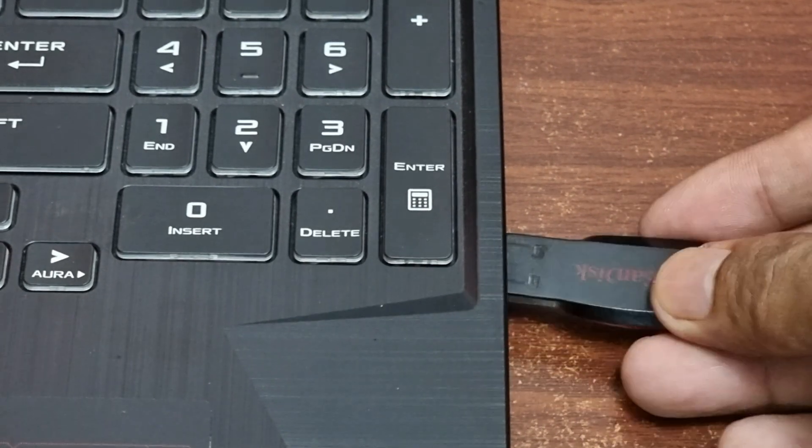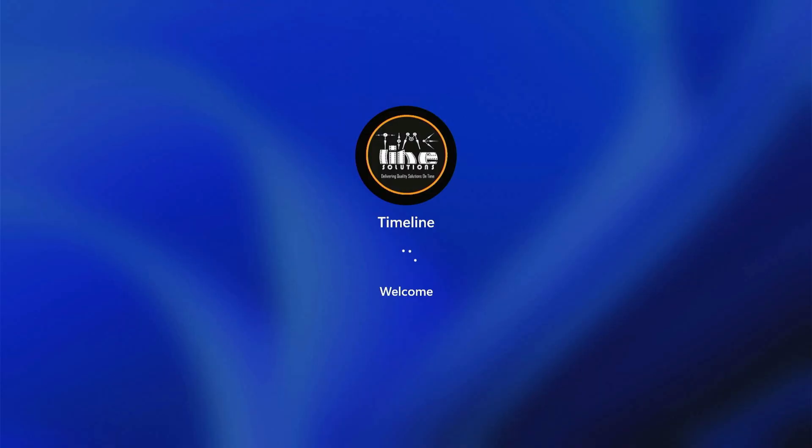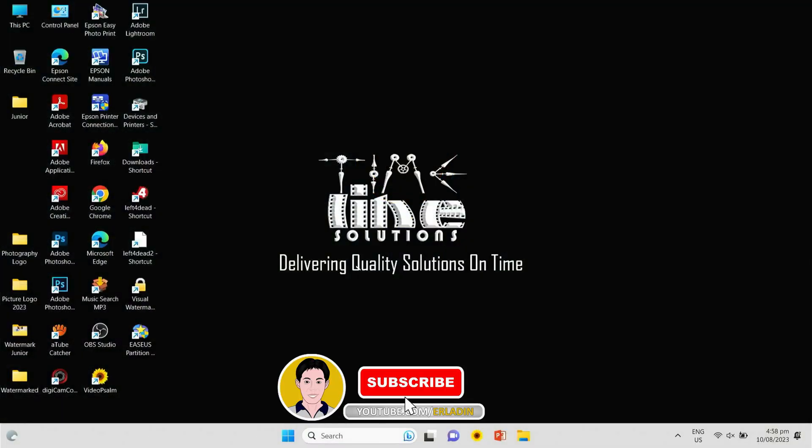Shut down your PC, remove your flash drive, and turn on your computer. We have successfully removed the Windows password.